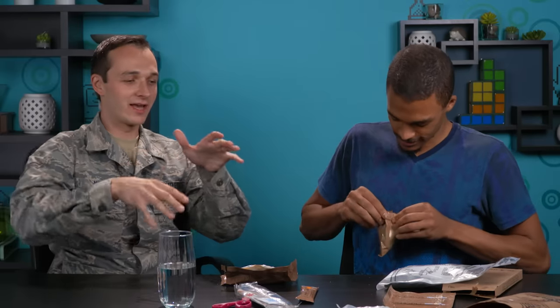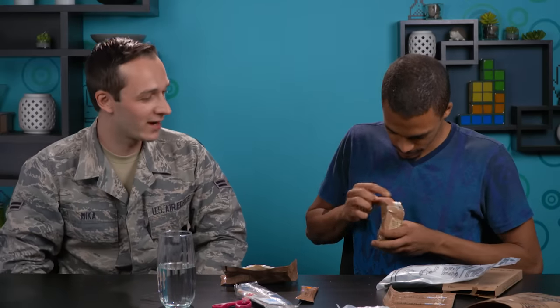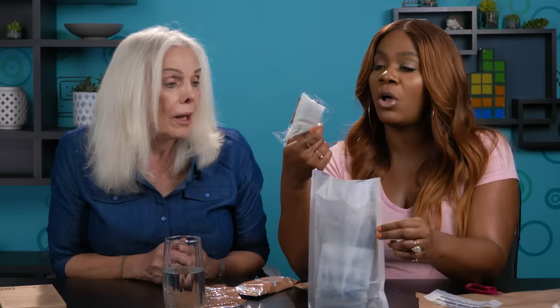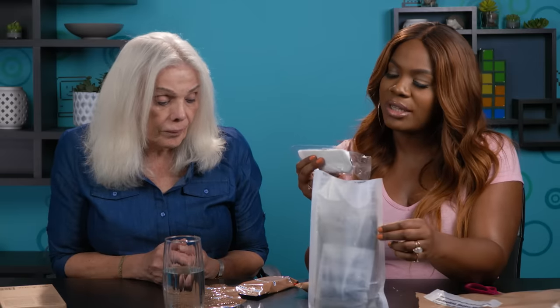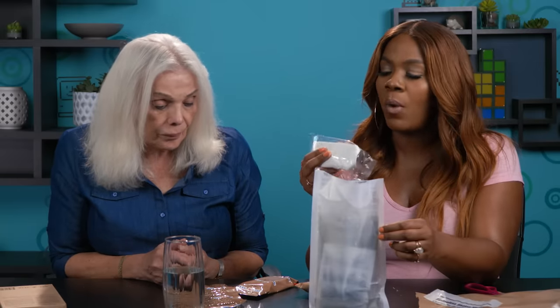Meanwhile, you could open up the crackers and the toasted corn. It's almost like a corn nut, but it's not a corn nut. Can I have these Smarties? They give you a little dessert. There's also hot sauce, salt, pepper in here. This is fun — I would do this just for fun. To think that they used to come with a little laxative gum.